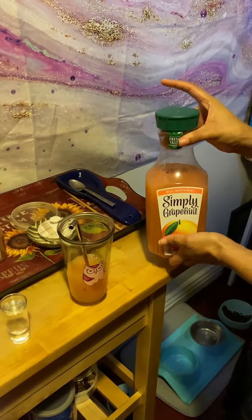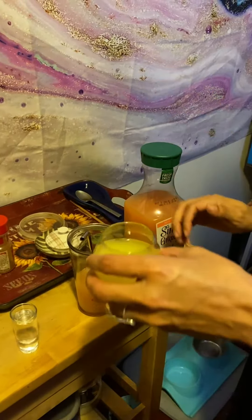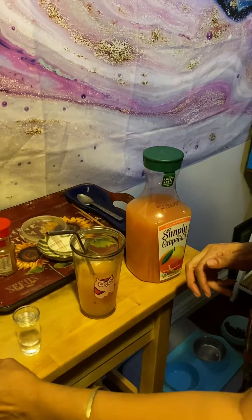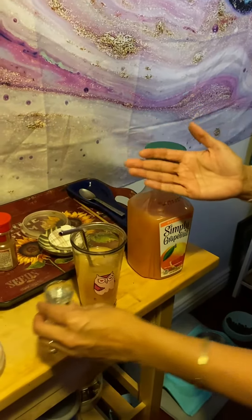I added a little bit of Simply Grapefruit, then I'm gonna add a splash of orange juice — about this much, maybe a little less than a cup — just to add some sweetness. And then I'm going to add my ice.